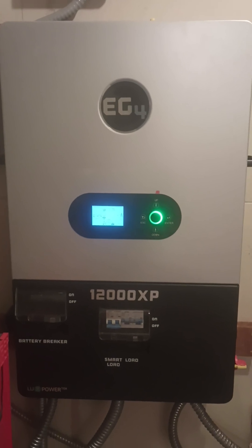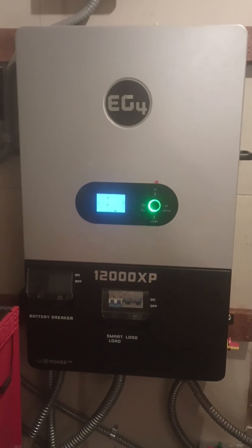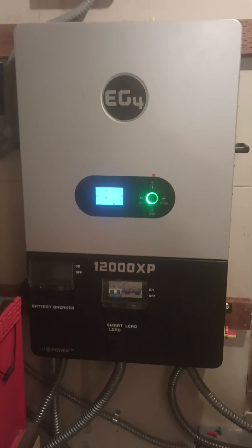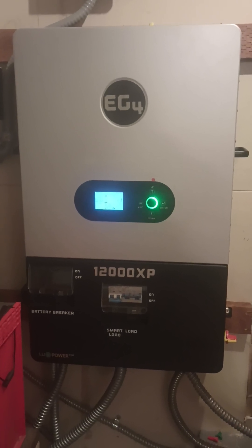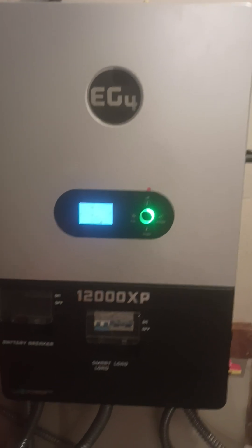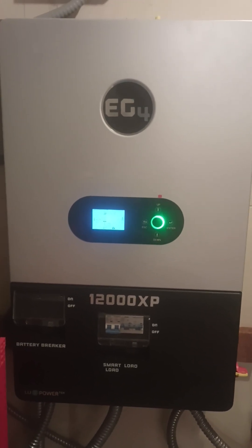What occurs is you are drawing a load — like an air conditioner — and that causes the inverter to pull from the bus bar. The bus bar is at such a high state of charge that when it's calling for a load, the current exceeds what the original firmware allows. Once you get the updated firmware installed, you won't have that problem anymore.